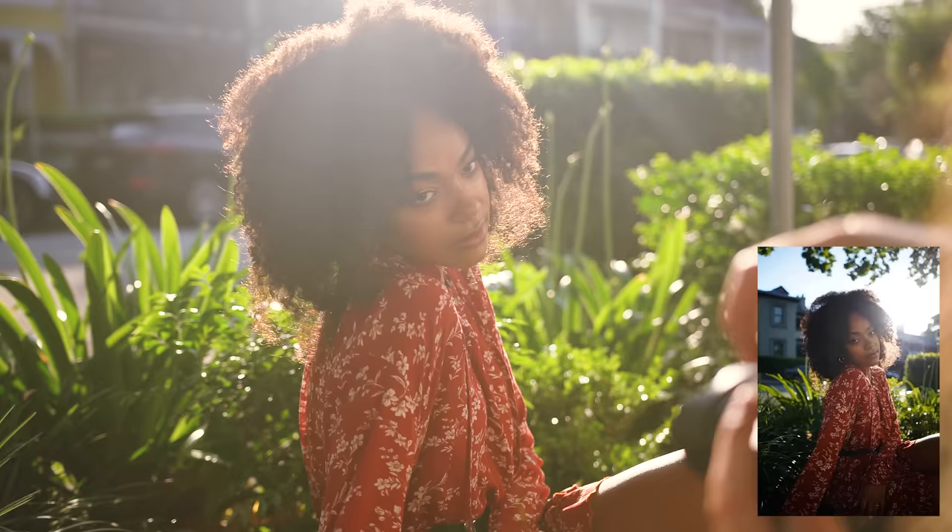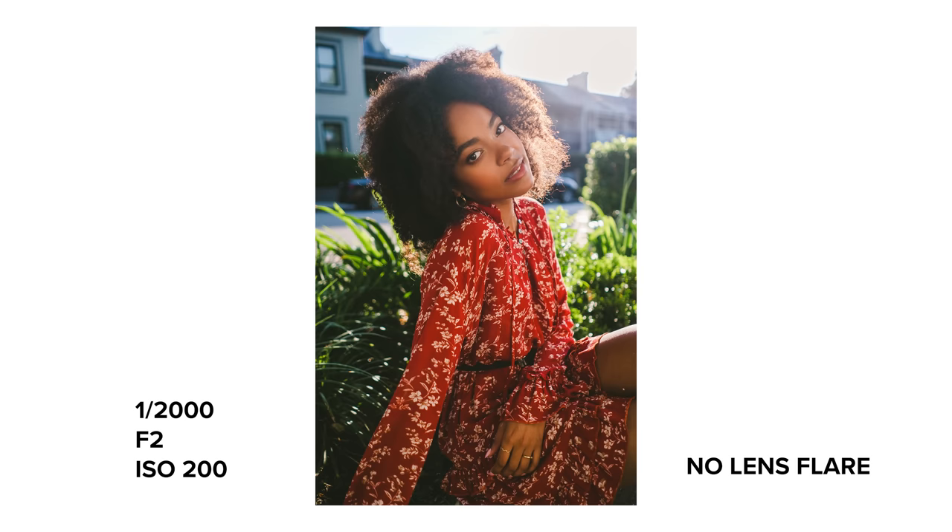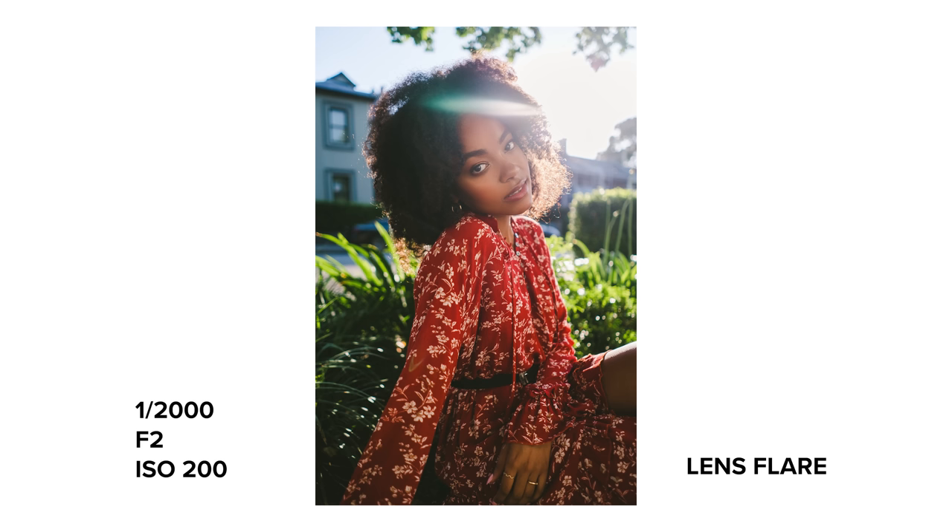I wasn't using a lens hood, just so we could see what the lens flare looks like. I think the lens flare looks pretty cool, but you do have to be careful of where it's placed as it could really easily cover someone's face completely.